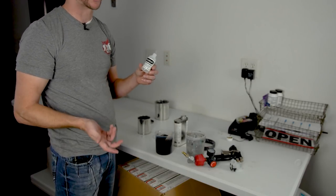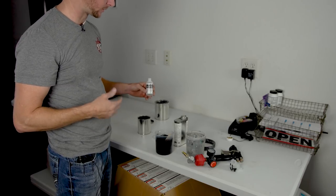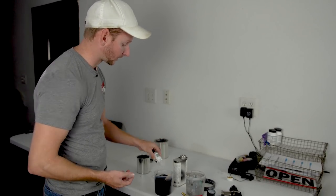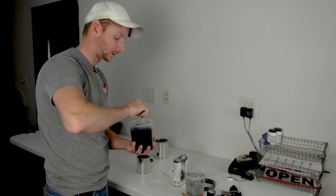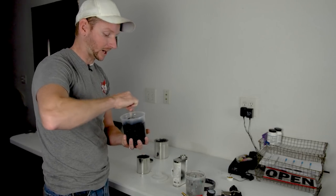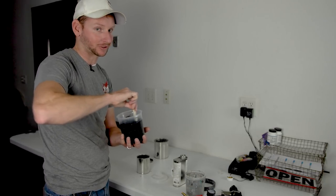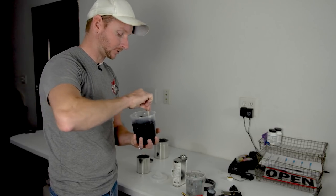Now we need to add Bondo liquid hardener — also known as MEKP — which is the hardener for gel coat. You want to add it at roughly two percent. Some guys get precise counting droplets, but I eyeball it. The key is to mix it up extremely well — stir this for a long period of time before spraying. If you don't, it'll never set up; the hardener won't mix correctly and it'll affect how it looks and the final outcome. If you don't get it mixed properly and you start laying your clear on it, you can actually get an internal sag and then the repair will still be visible, so you'll have to sand it down and reshoot it.